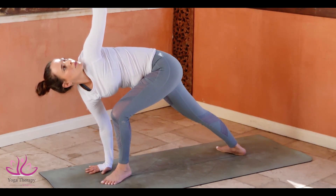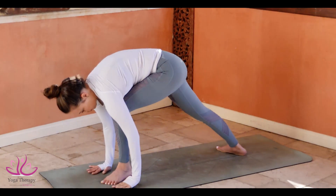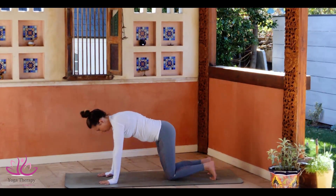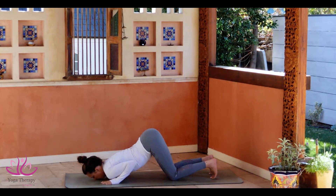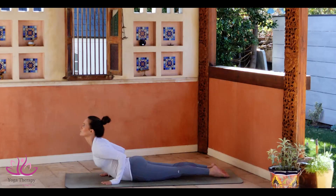Stay there for three, two, one. Look down towards the ground. Go to plank. Bring the knees down. Bend your elbows. Ashtanga Namaskar, rolling on the navel. Tuck in the toe, glowing the elbows to the body. Looking up.